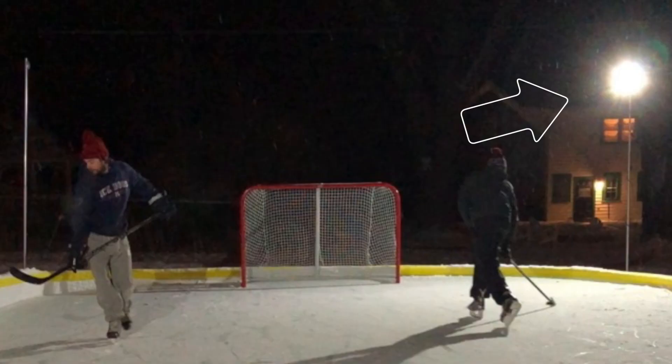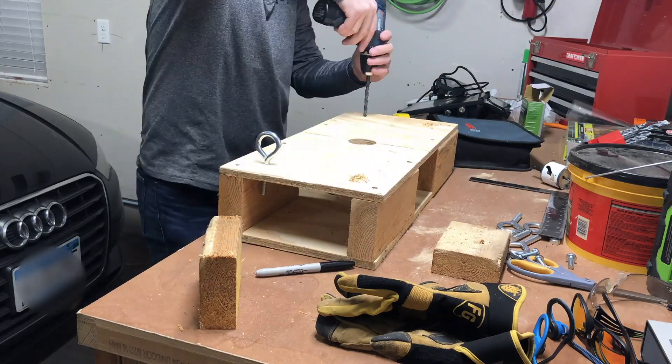Having an oak tree above your rink is more of a curse than a blessing, but the one redeeming quality is it does give me a mount point for my light box. Originally I wanted to put a scoreboard up there, and on the bottom of it I would mount these lights I already had from the corner light poles the previous year. Well, the scoreboard idea didn't work out, but the light box idea did.